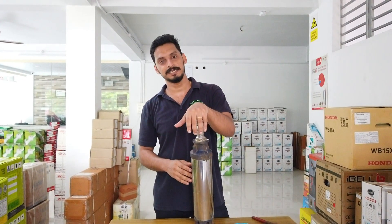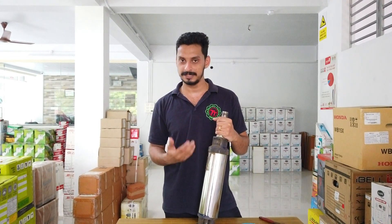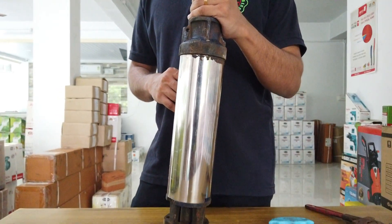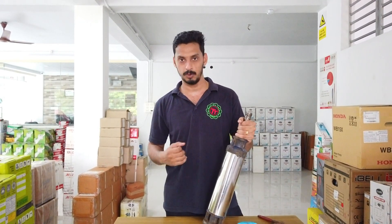Hello everyone, welcome to the next video. We are going to discuss a borewell pump. A borewell pump is dismantled — it's all about spare parts. A borewell pump set comes with two main parts: one is the pump and one is the motor.